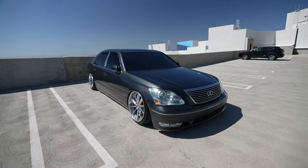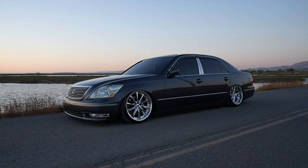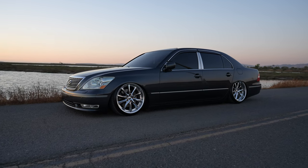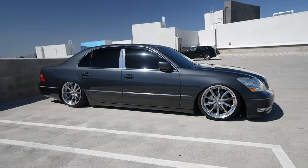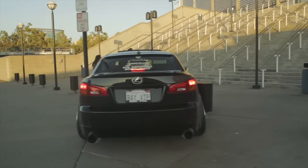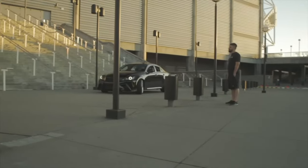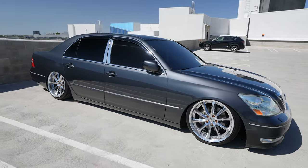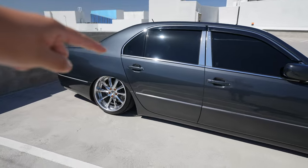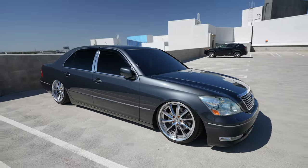When you first see an LS430 you're going to notice how long this car is — I like to call it the boat. It feels like you're driving a land yacht, and just because it's so long it gives your passengers a lot more space. In my IS250 my passengers were really cramped, but in this car the rear seats are perfect. Keep in mind when Lexus made this car it was basically made to chauffeur people — you'd have a driver and if you were a very important person you'd be sitting in the back.